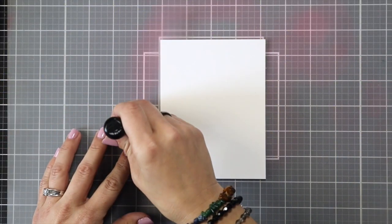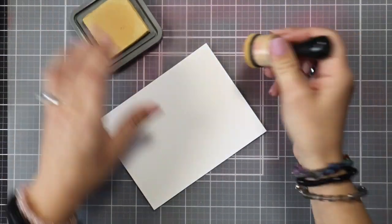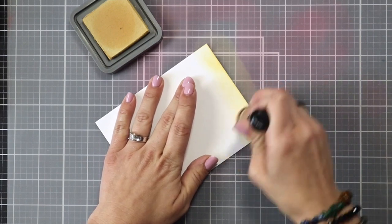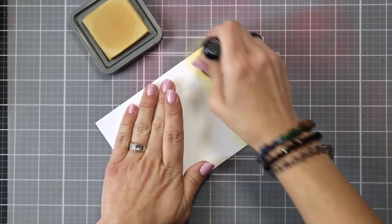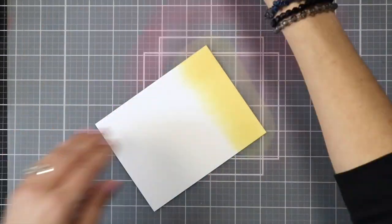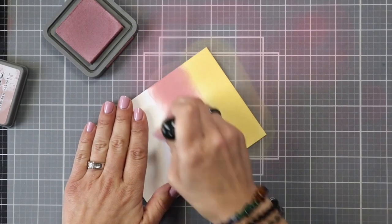I'm going to start by ink blending a panel. This is Lawn Fawn white cardstock cut to four and a quarter by five and a half. I'm working on a Ranger silicone craft sheet to protect my work surface, and I have four colors of distress oxides that I will be using today. I'm starting at the bottom with Scattered Straw, using a foam blending tool because I like the coverage it provides.